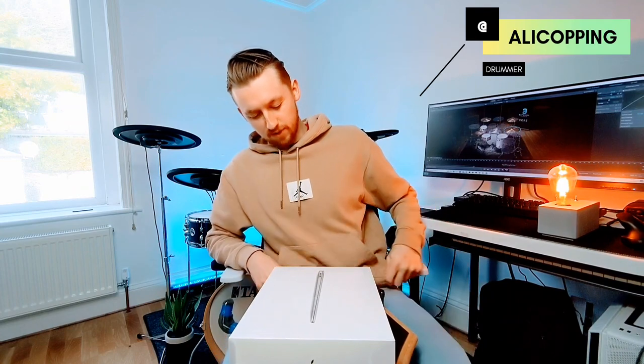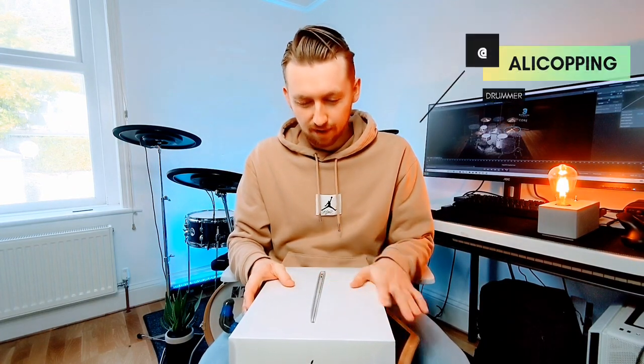Hey guys, how's it going? It is Ali here today and today I'm bringing you an exciting unboxing video of a new bit of tech that I've purchased for my live playback.